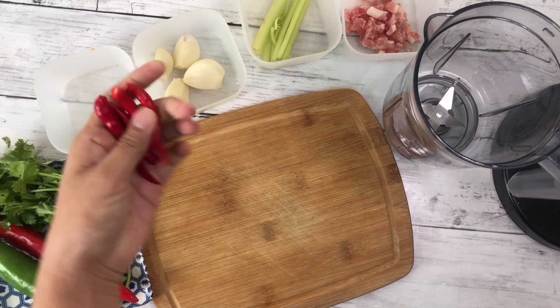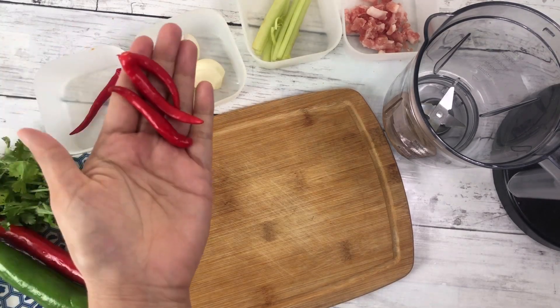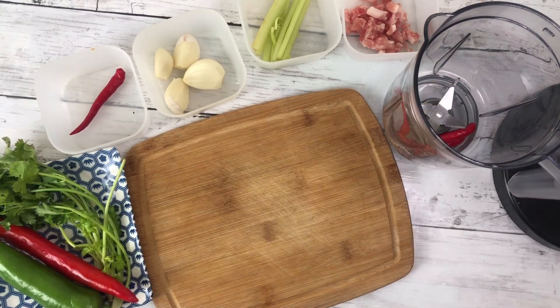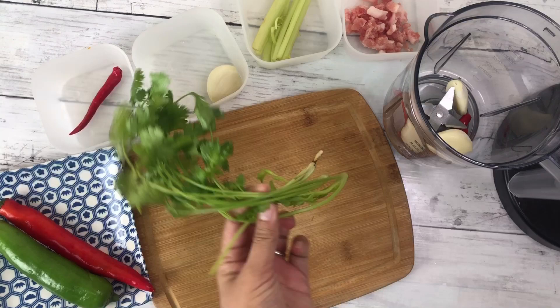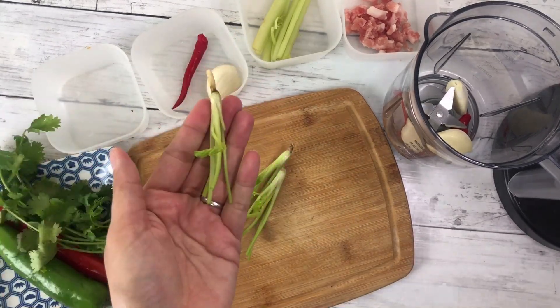For the lime salt sauce: 3 pieces red chili, 3 cloves of garlic, and 2 pieces of coriander root — keep one for the steamed fish.